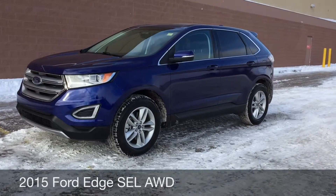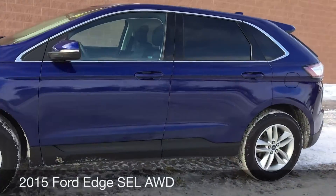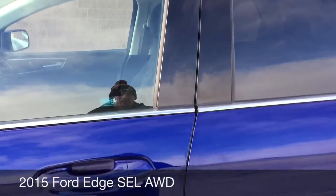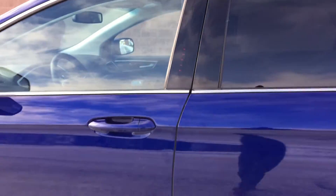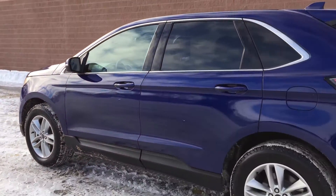18 inch aluminum alloy wheels, integrated turn signals in the side mirrors. I'm going to zoom in here because I want to show you that if I touch right there, you can see there's a keypad entry — so you just enter the key code and you'll be able to get into the vehicle.